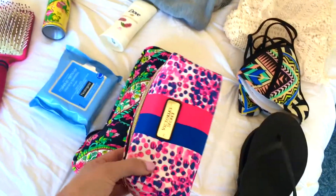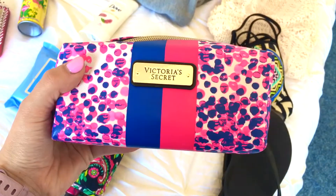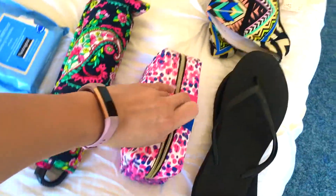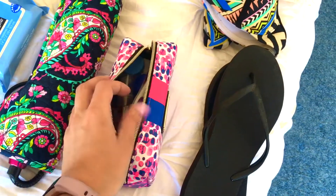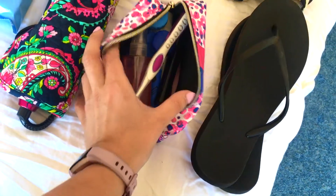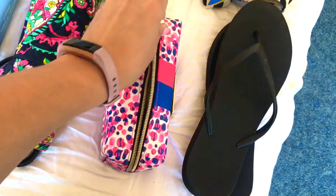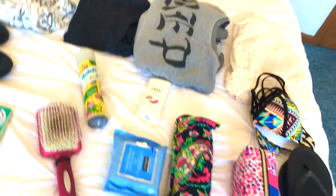Everything I'm bringing for toiletries fits in this one bag from Victoria's Secret — I think it was one of those free gifts with purchase for Angel Card members. Inside I have body spray, my contact solution and contact case, my toothbrush, a tube of mascara, a razor, and some travel-size body wash. I usually just use the shampoo at the hotel, and since I have such short hair now I don't need to bring extra shampoo and conditioner.